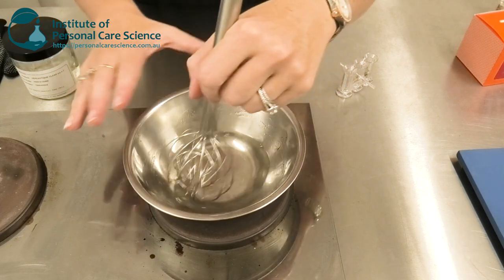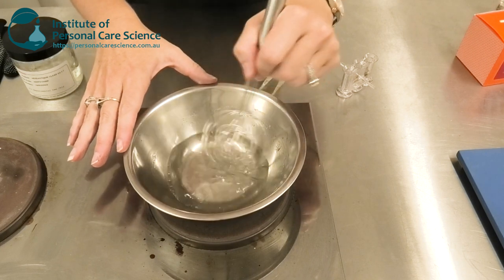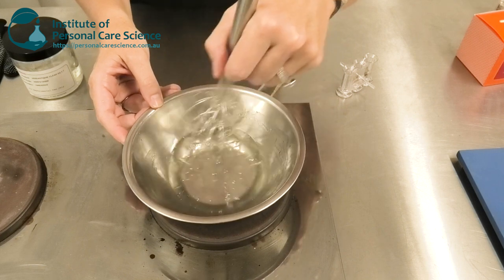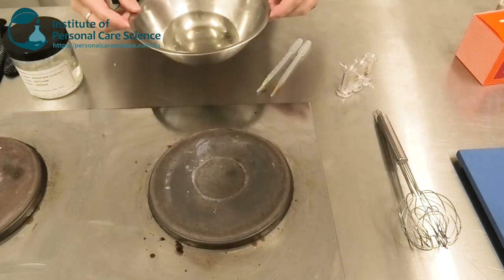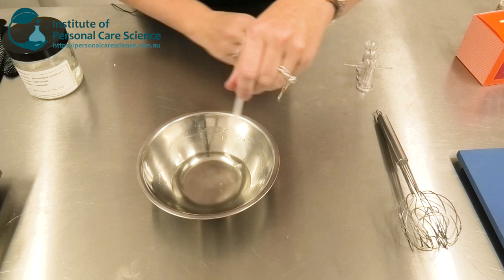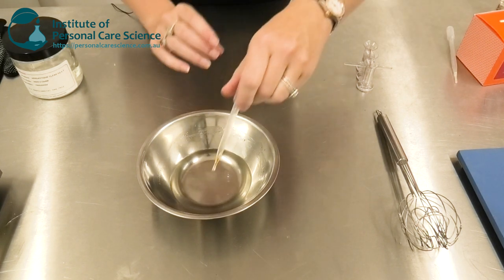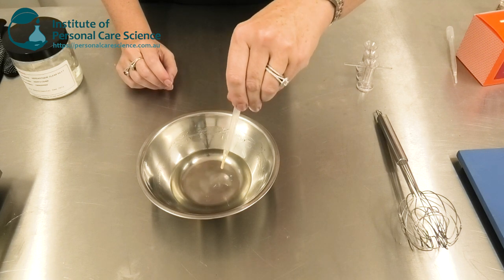First, we heat the Versastic until it has thoroughly melted. This does need to be heated quite hot — that's probably the trickiest part of putting this formula together. Once it's completely melted, we remove it from the heat and add our plant oil, antioxidant, and any flavoring you wanted to add, then mix that through.